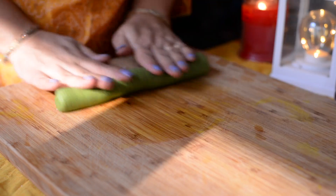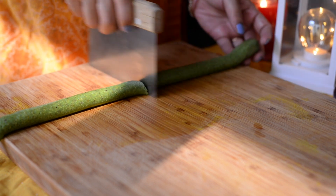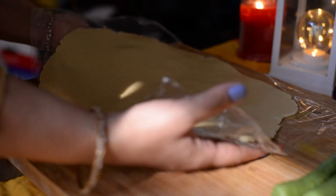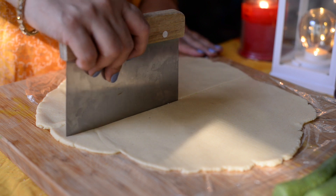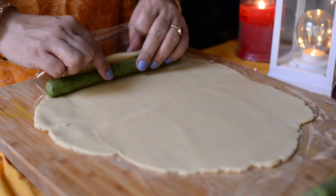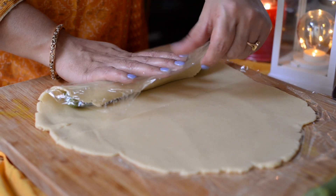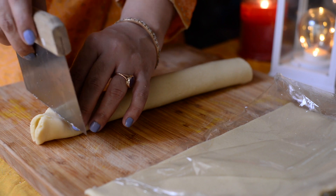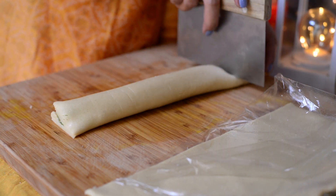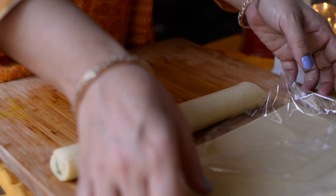Now roll the pista dough in your hands, shaping it into a thin log. Flatten the log slightly. Then flatten the kaju sheet and smoothly fold the pista log into the kaju sheet. Trim off any extra from the sides and prepare a smooth roll. Prepare a second roll the same way.